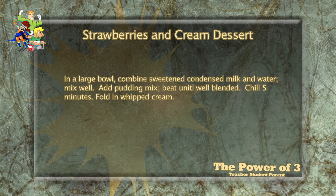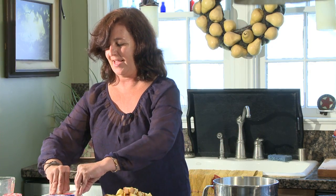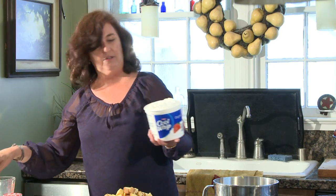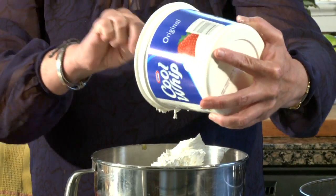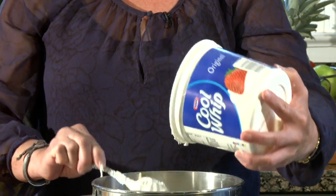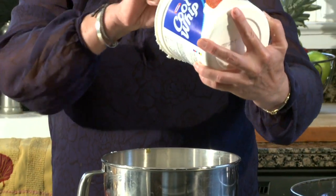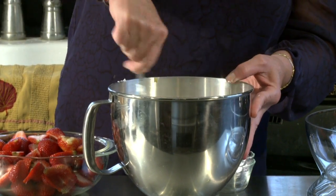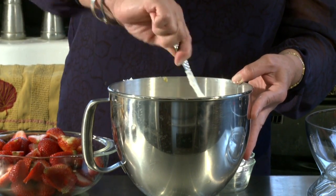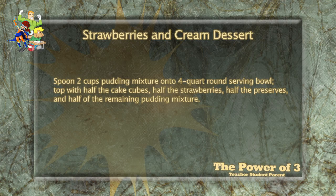Reading the recipe: in a large mixing bowl combine sweetened condensed milk, add pudding mix, beat, then fold in whipped cream. Here's our whipped cream — if my child were here they would be able to do this step. We're gonna fold in the whole thing. It always seems that children — even parents and grown-ups — are afraid of fractions, but they're really very easy.